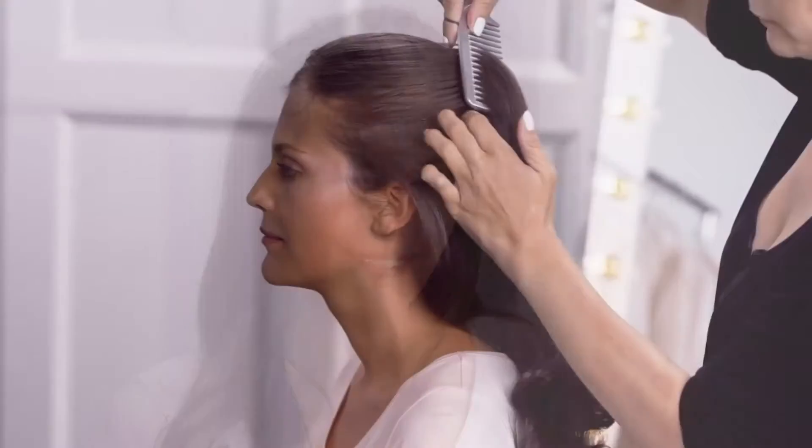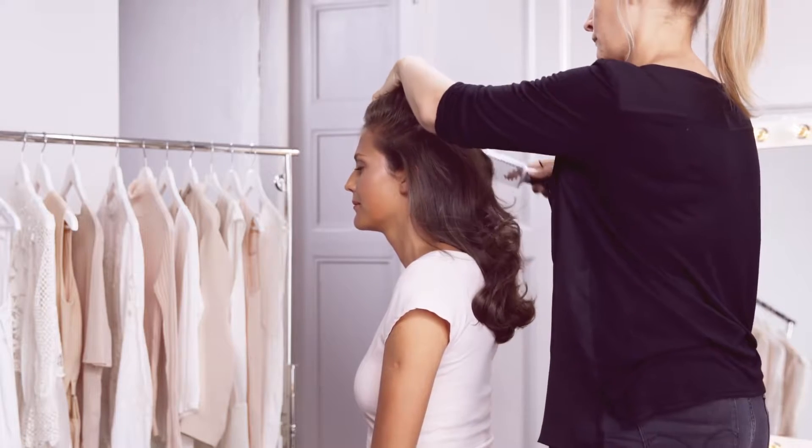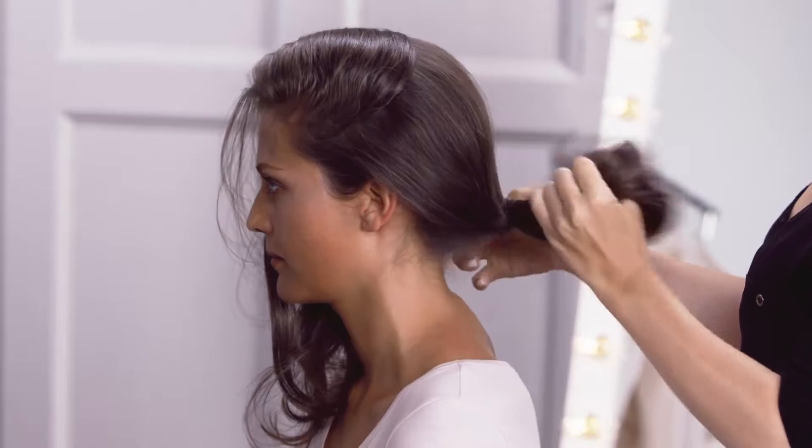In this video we'll show you how to create a chic headband braid. Start by brushing the front section of your hair into a deep side parting. The section should run from one ear to the other.